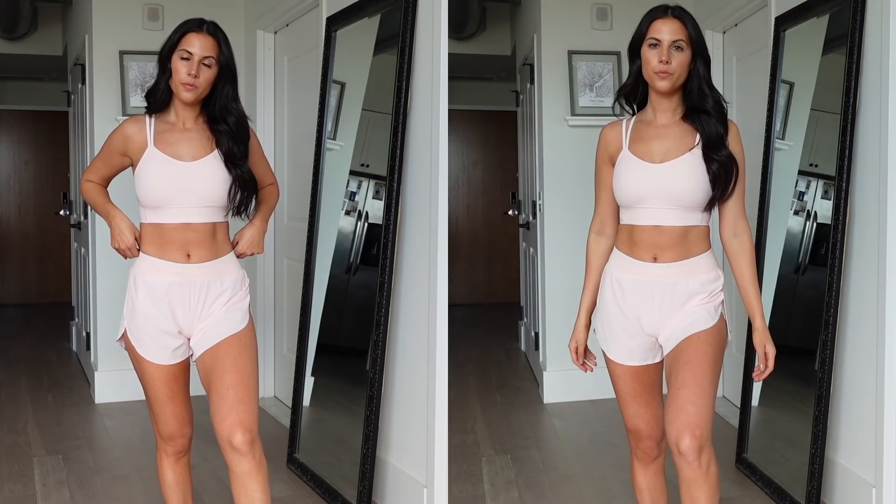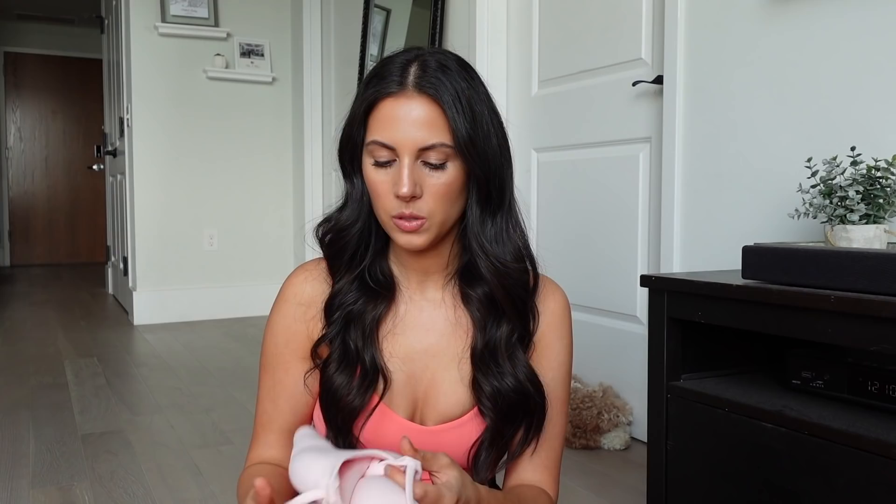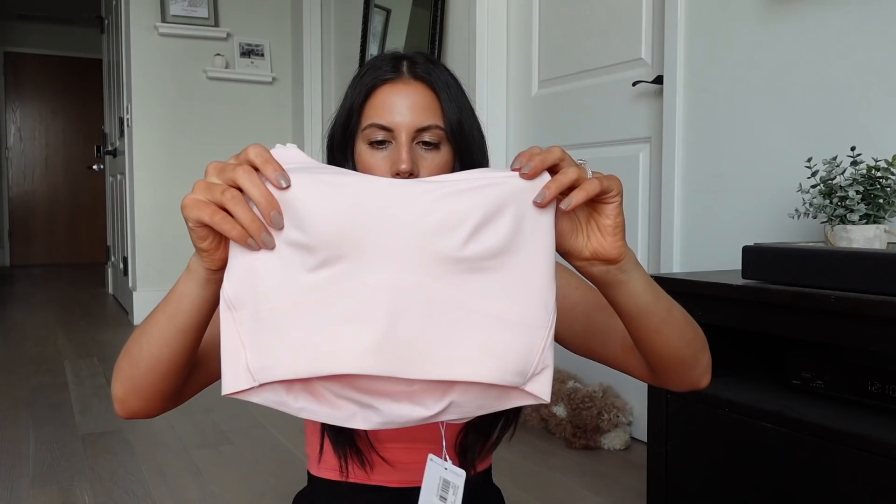I definitely prefer the size 8, which is the bigger size, because the size 6 cuts a little into my waist and is a little tighter. I didn't find anything wrong with the size 8 — there's maybe a little extra room in the chest area, but nothing noticeable. That could actually be good on days when you're a little fuller anyway. I just like the way the waist of the size 8 fits me better. These are so soft. If you've never tried these bras, there are no cup pads, but they are very thick — basically like having pads because they're just so plushy and comfortable.